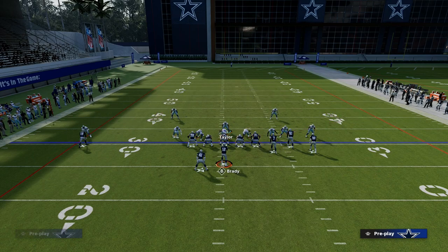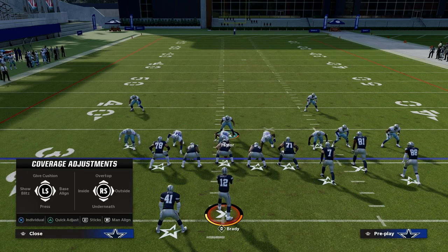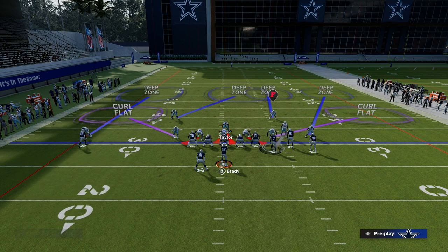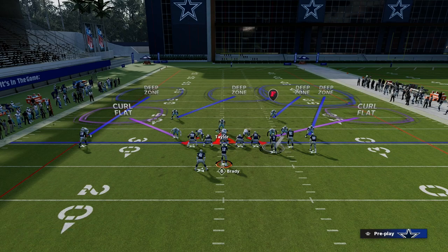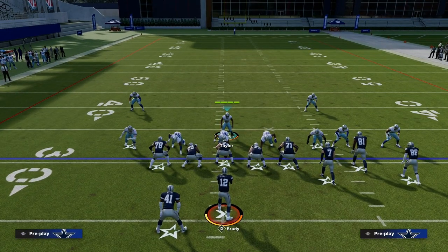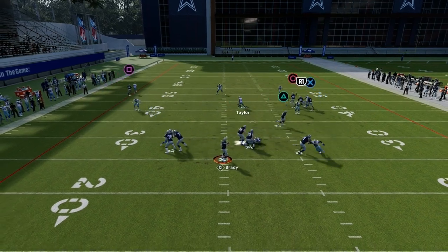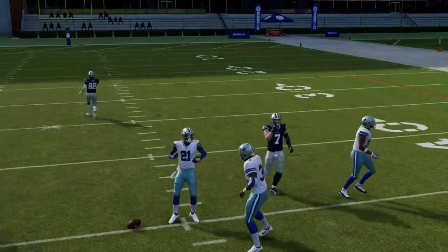Another thing you can do is play a roll coverage. We're going to put the corner on the left side outside, put the safety on the left side inside, and take the safety on the right side and put him in a deep half. What you're going to notice is now it plays a little bit more zone, and if they run that concept they literally just don't have a chance at getting anything open. It's just really hard for that concept to work.